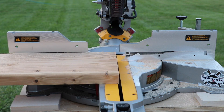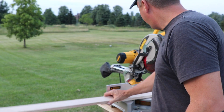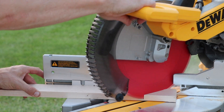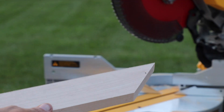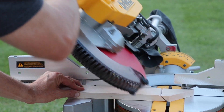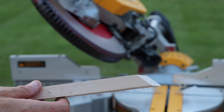A few more splinters that time but overall it looks nice and straight. Let's try a few other cuts besides 2x10s. Right here I have a 1x3 maple — let's do a couple cuts on that. Let's try a 45-degree cut. Yeah, that looks good. That one looks really good. I'm happy with that.